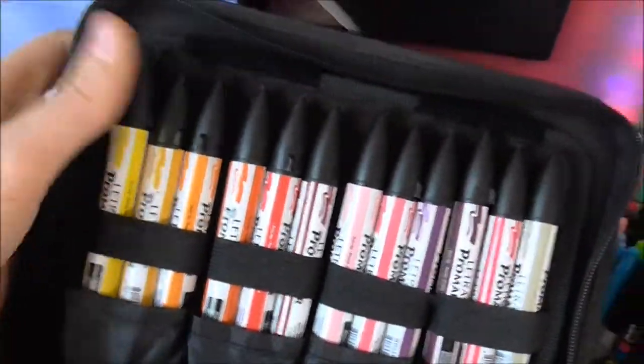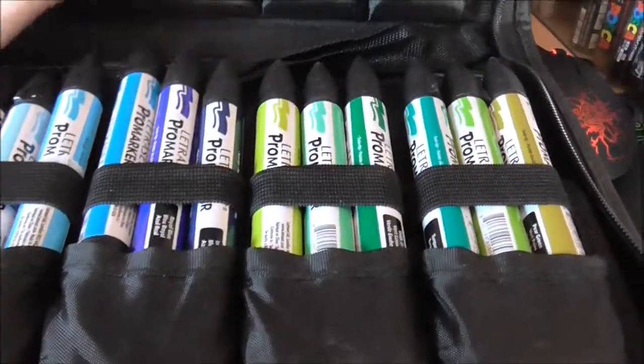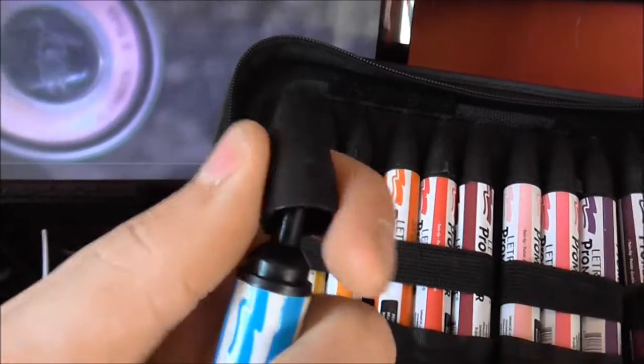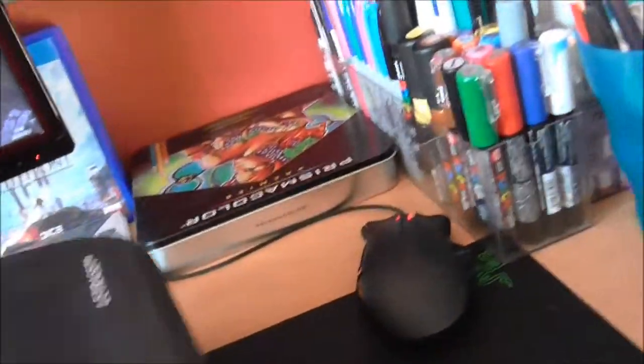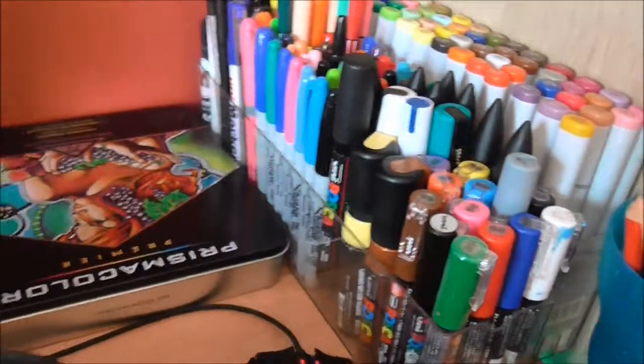Here I have my Pro Marker set. These are great value — it's a graphic marker with a chisel tip and a fine tip, and they blend really well. You can also get colourless blenders for blending colours. I think they're on par with the Copics, even though the Copics are like 20 times the price.